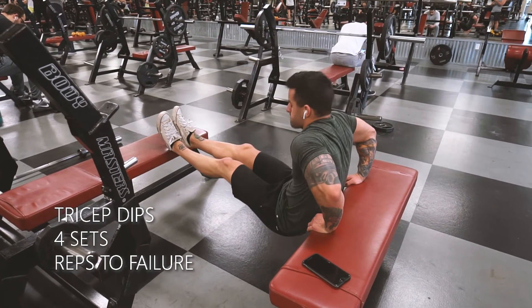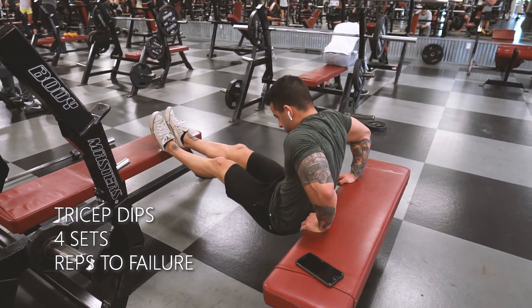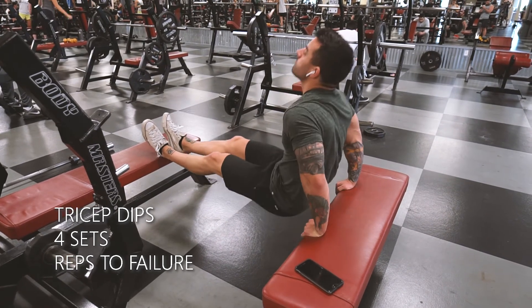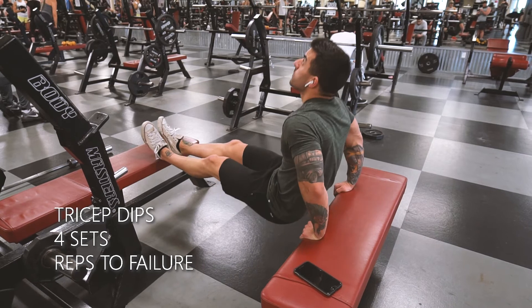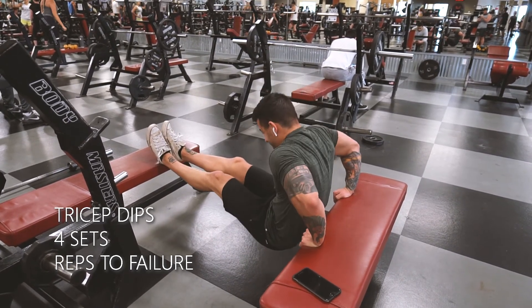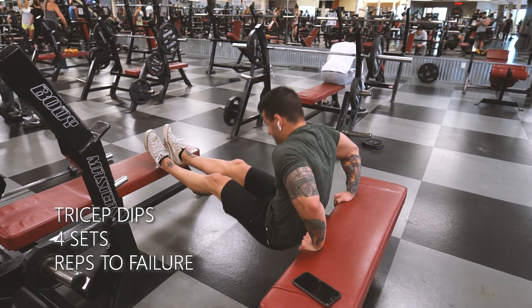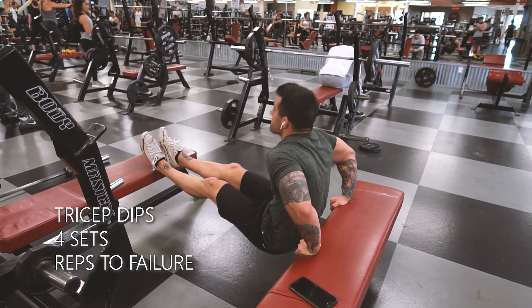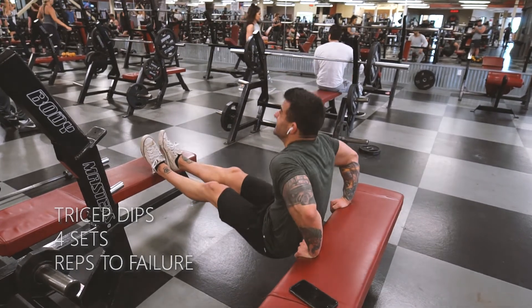Alright guys, for this last exercise it's going to be tricep dips. Put two benches close together so you can get in the middle of them. With your shoulders to elbows, try to keep that fixed a little bit harder on this one because of the way your body is positioned. Reps to failure, four sets. Really hope you guys like this video — if you do, please leave a thumbs up and subscribe so you don't miss any more content.